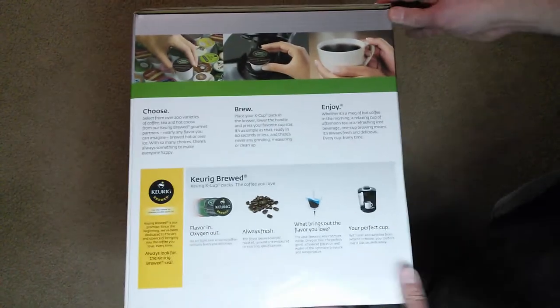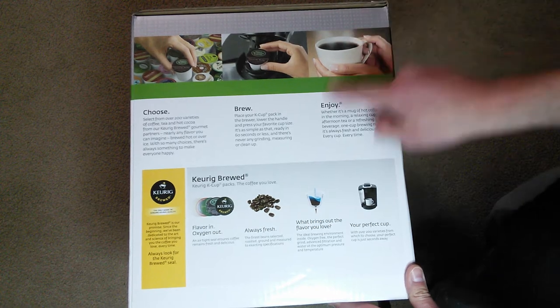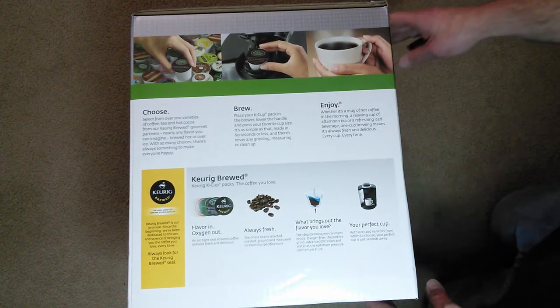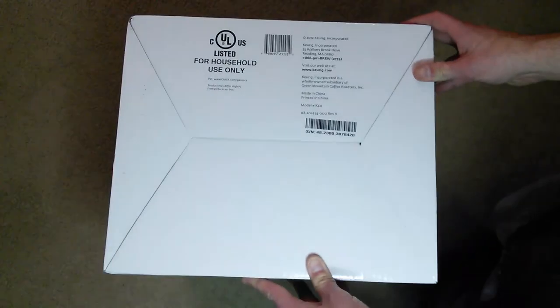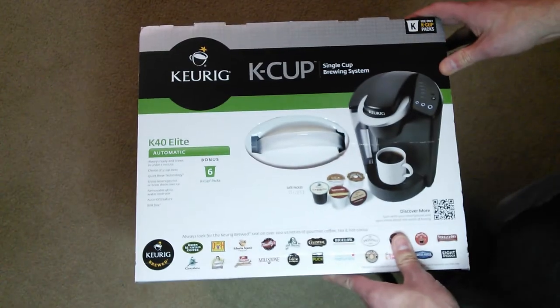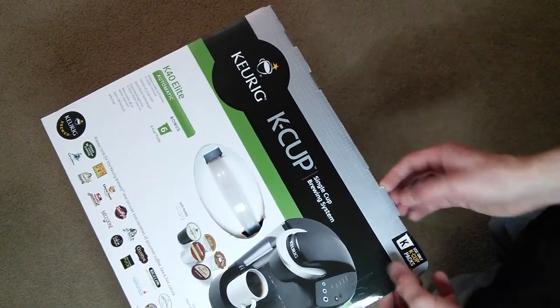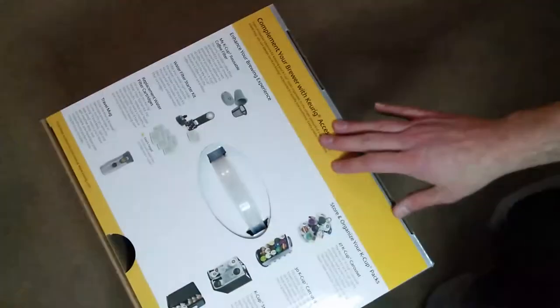Here is this side of the box. There's some more information on what you can do and brew and choose. And here's the bottom of the box. I know there's newer models out.